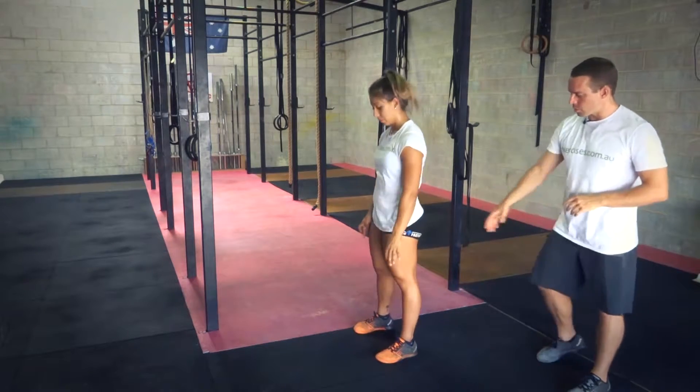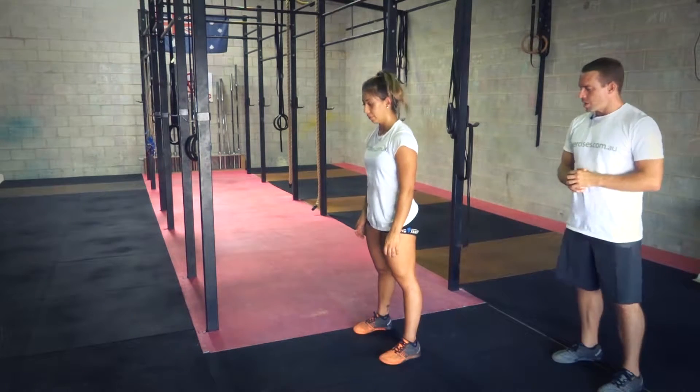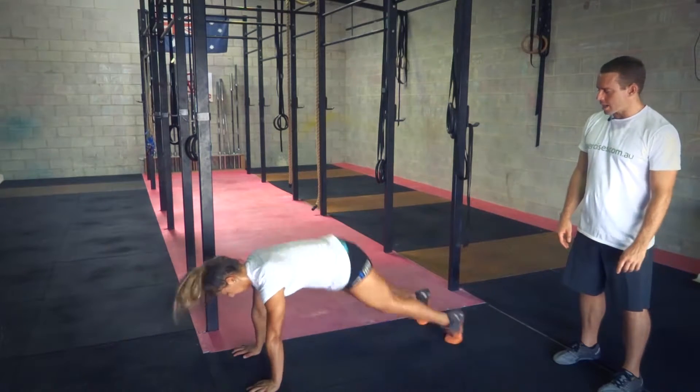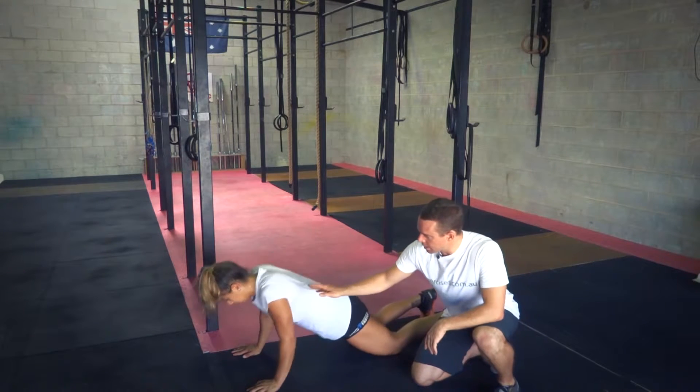So first of all, setting up, you want to have feet roughly about shoulder-width apart. From there, bending at the hips, slightly at the knees, taking the hands to the ground about shoulder-width apart, kicking the feet back. We're going to come down onto the knees and then chest to ground.